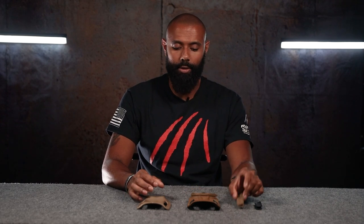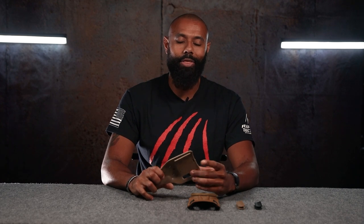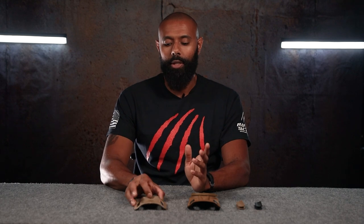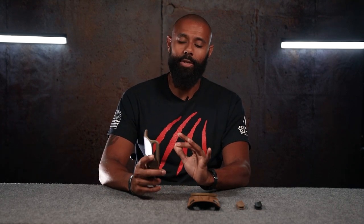The whole idea behind the holster belt stabilizers is that perhaps you're using one of these and your belt is too thin, so this is just riding up and down. When you're drawing your handgun, you're pulling up and the whole entire holster is coming up with it, and then the gun's out. You can add these stabilizers in here and it just stabilizes it.